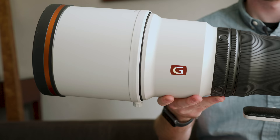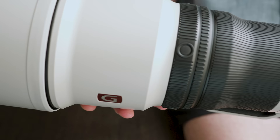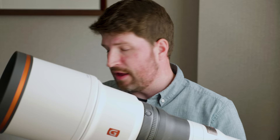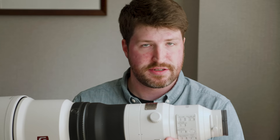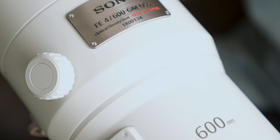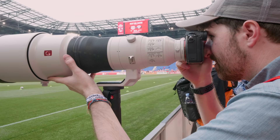The 600mm f/4 follows along from the 400mm f/2.8 lens released last year. It keeps a similar build quality, overall design, and similar performance in terms of balance, matching the look and style of the 400mm f/2.8. It has a full mag alloy body, dust and moisture resistance, and even a rubber gasket around the lens mount. It uses a similar dual XD linear focusing motor to the 400mm f/2.8, so focusing speed should be extremely quick and extremely precise.